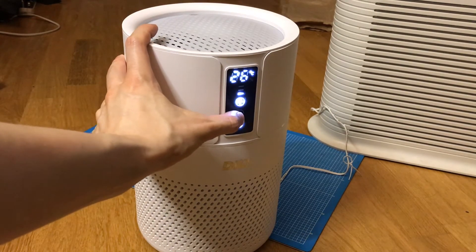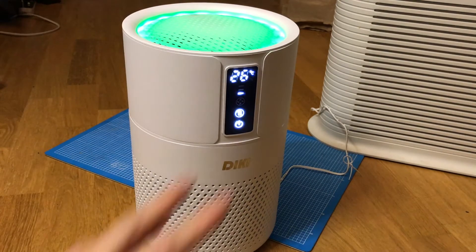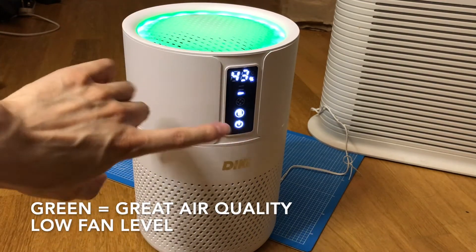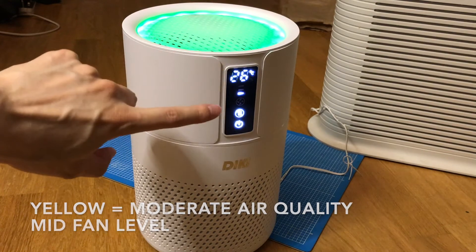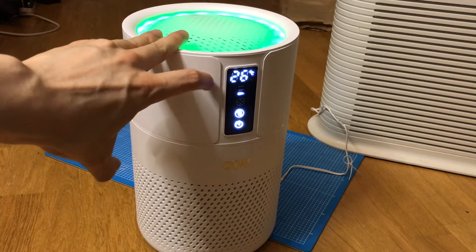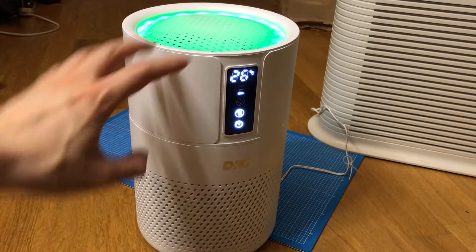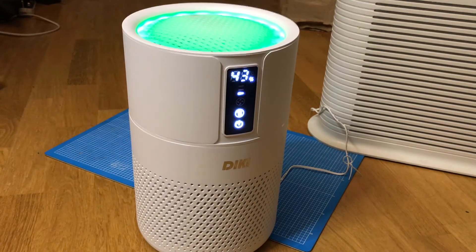The 'S' is the smart sensor. You leave it alone and it auto-senses the air quality. Green means great, so it keeps the fan low. If it turns yellow, it goes to the next level; if it turns red, it goes to the next level in terms of fan speed, just to get all the air impurities out. It also tells you the temperature and humidity, which flips back and forth.